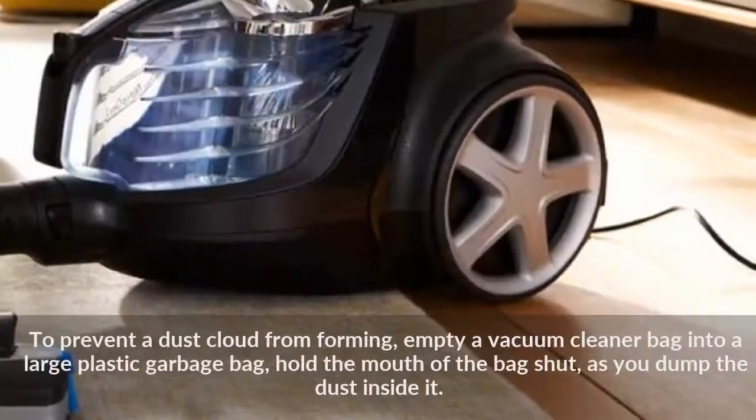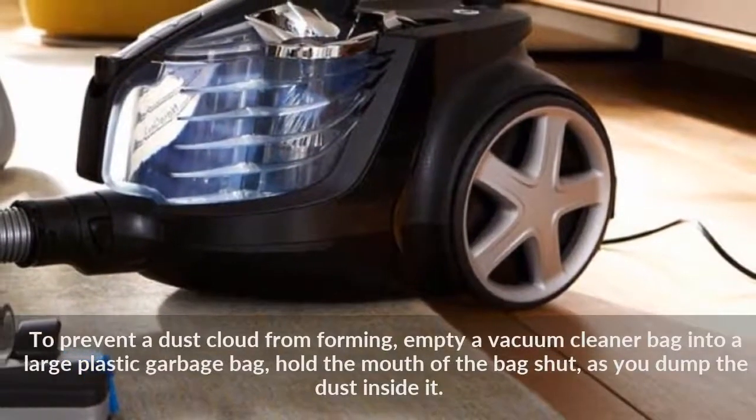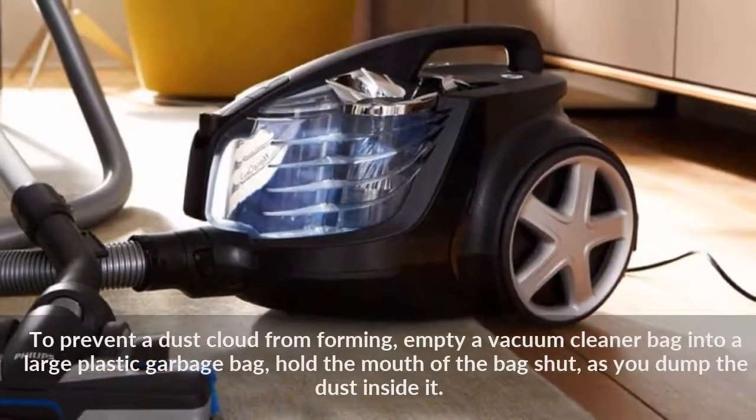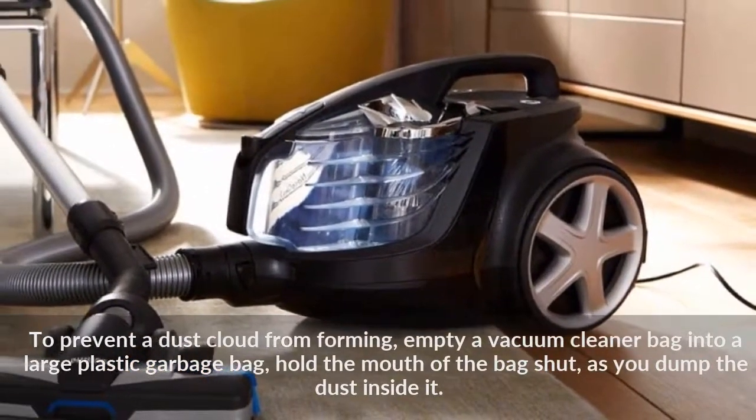To prevent a dust cloud from forming, empty a vacuum cleaner bag into a large plastic garbage bag, and hold the mouth of the bag shut as you dump the dust inside it.